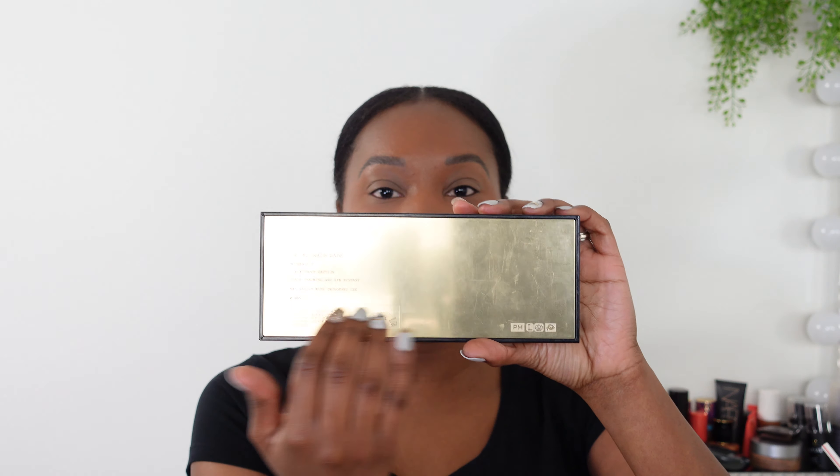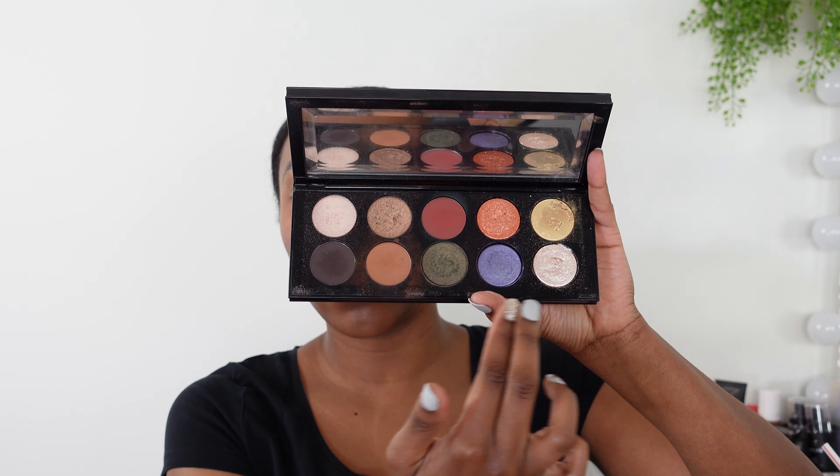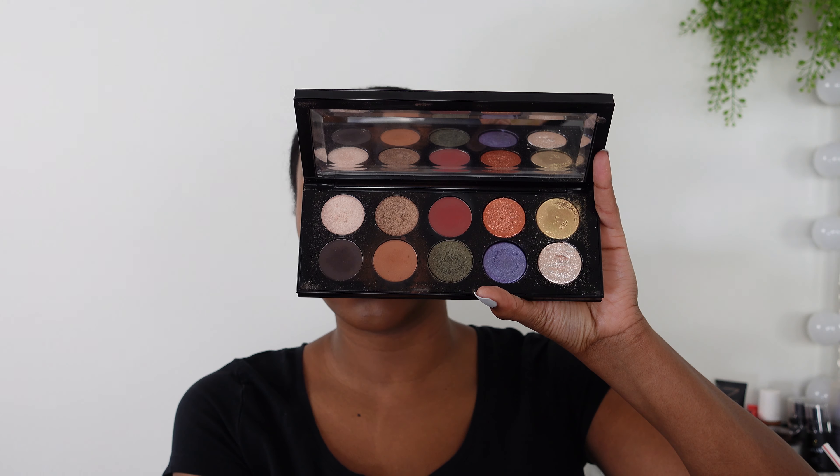For instance, with the Mothership palettes — this is the Mothership Midnight Sun — you can see it has that lacquered packaging and a really nice gold reflective back. It just screams luxury. Inside you have your shadows with a really large pan size. These palettes retail for about $125 to $130. They're expensive but super luxurious, like the crème de la crème of her palettes.